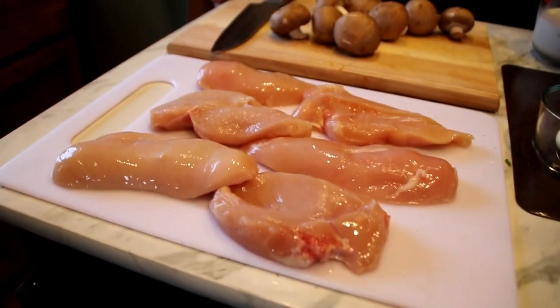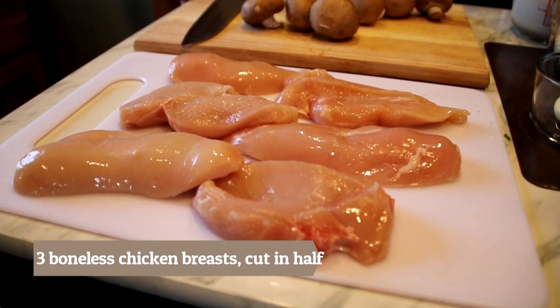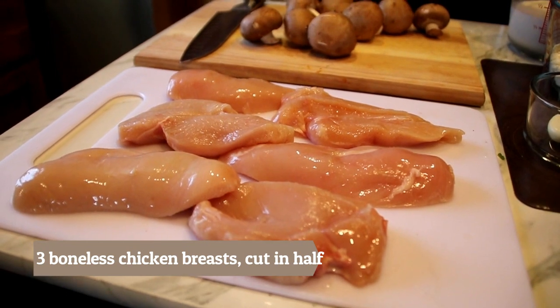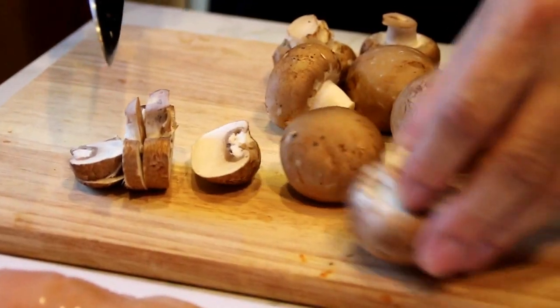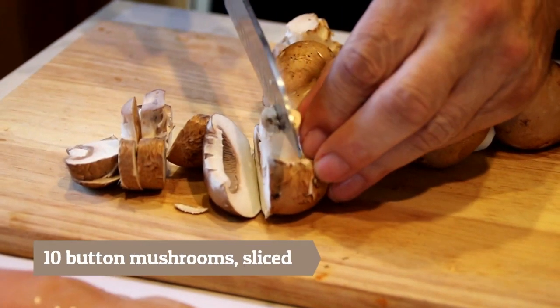Okay guys, let's begin with our ingredients. So what I've got here are three boneless, skinless chicken breasts that I've cut in half. You can use butterflies or thighs, whatever you like, but I like the boneless, skinless. Next, ten button mushrooms that I'm just gonna simply chop up.